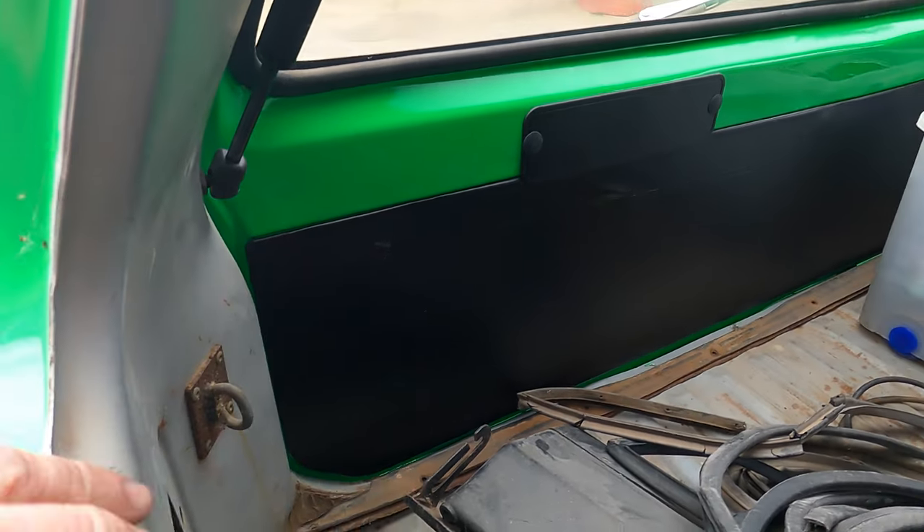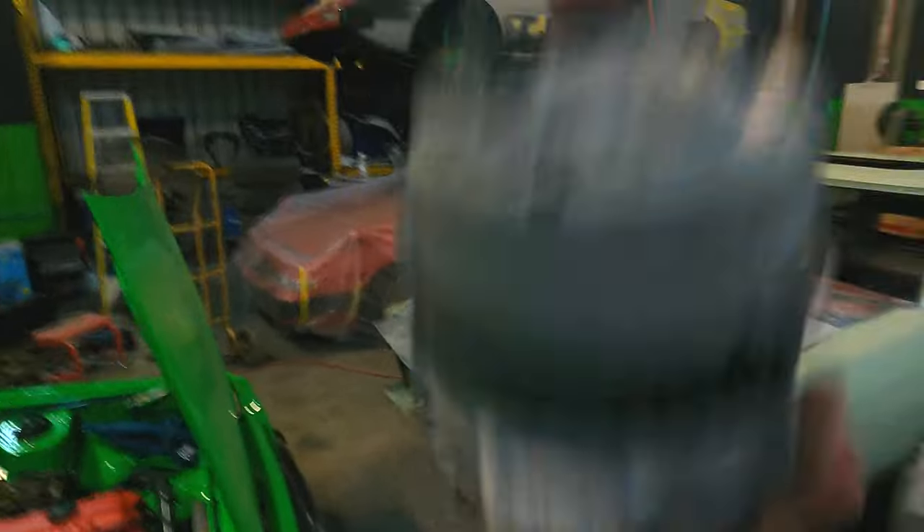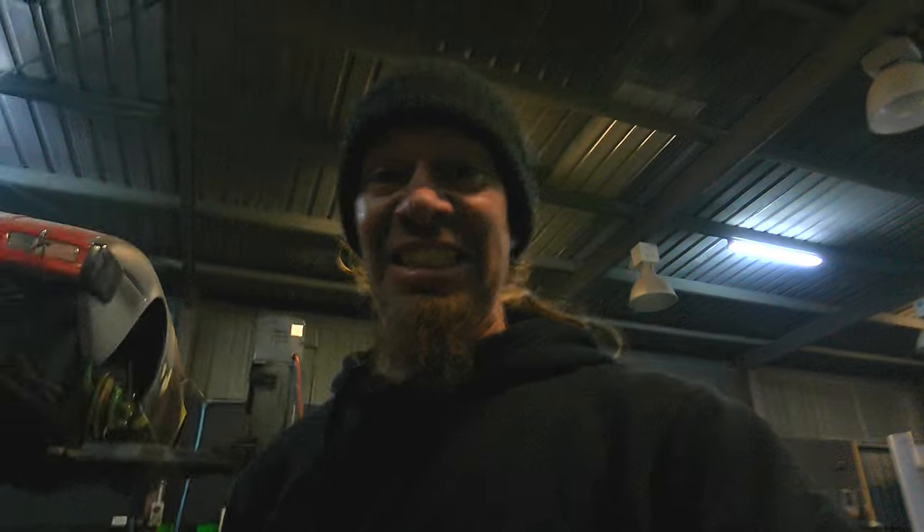Tailgate trim looks great. Still got to paint the surrounds so I can put my back windows in. I just whipped my alternator back off quickly — there's something rattling around in there. Don't know what happened there.